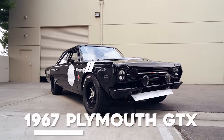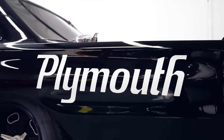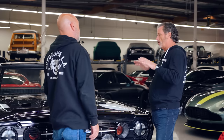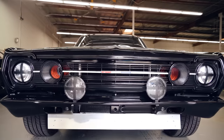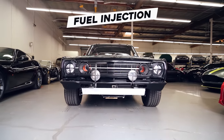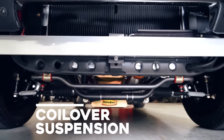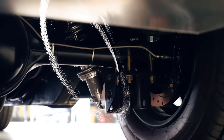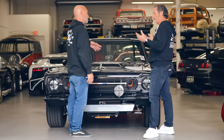So this car specifically — it's a '67 Plymouth GTX that actually started life as a Belvedere 2. Everything about this car could have been done in the late '60s, early '70s. There are modern engineering elements, but they're hidden. It's got a Holley Sniper EFI 4100 series — so it's fuel injected with computer-controlled ignition. The suspension is actually coilover, but you won't necessarily see it unless you go looking for it.